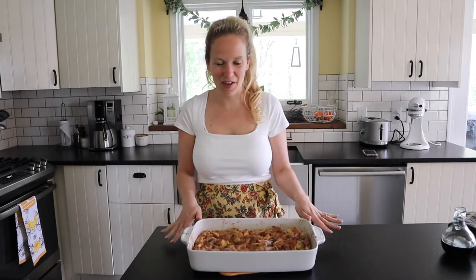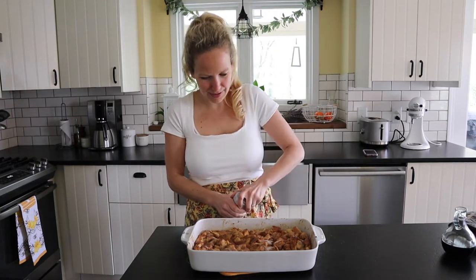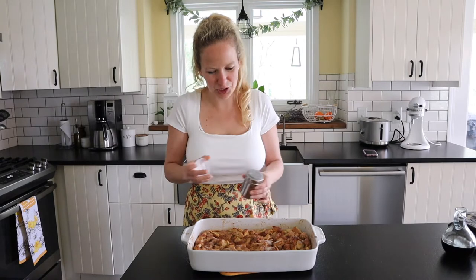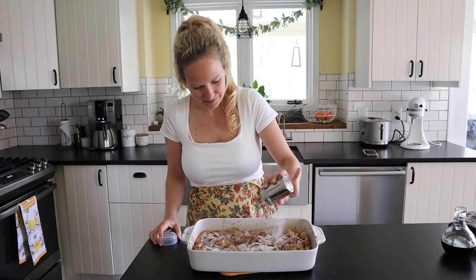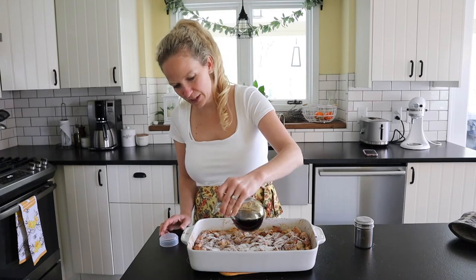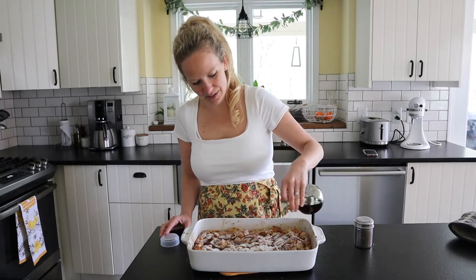The casserole just came out of the oven and it looks perfect! I'm going to show you what I generally do for serving. I add some powdered sugar on top — it just looks so pretty. You can always serve more on the side. Then I like to drizzle a little bit of maple syrup over the top while it's still hot. So good!